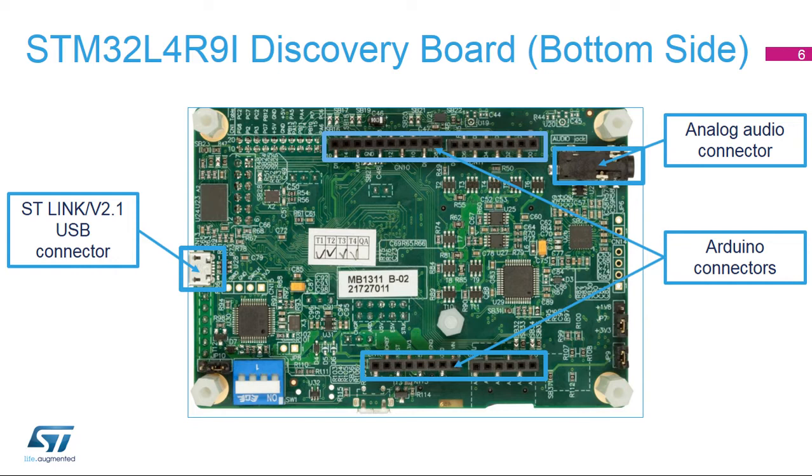A stereo headphone or stereo headset can be plugged into the 3.5-millimeter standard jack connector. The Arduino connectivity support provides unlimited expansion capabilities with a large choice of specialized add-on boards. This board enables us to demonstrate the STM32L4R9i performance and versatility thanks to its large peripheral set.